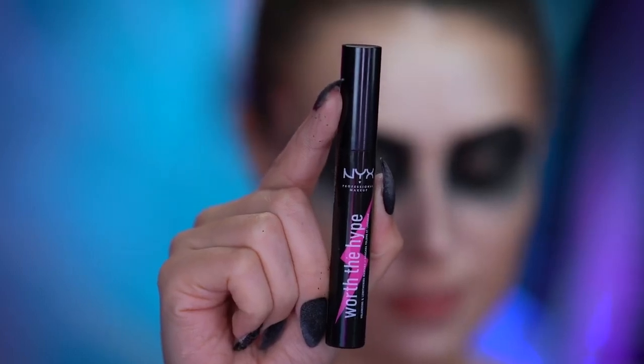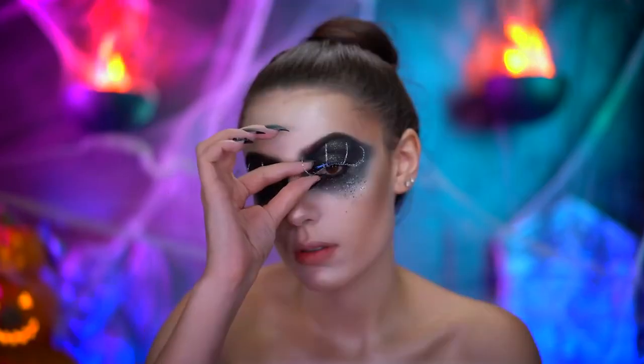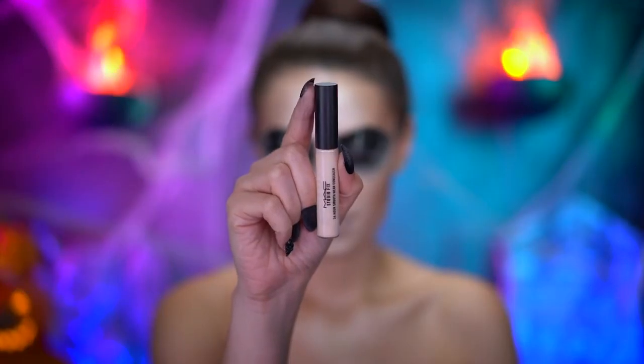Apply black mascara and dramatic false lashes. With concealer, I'm gonna pale out my lips.